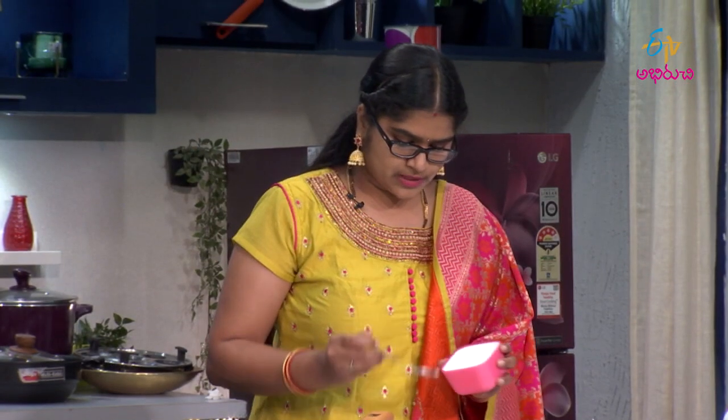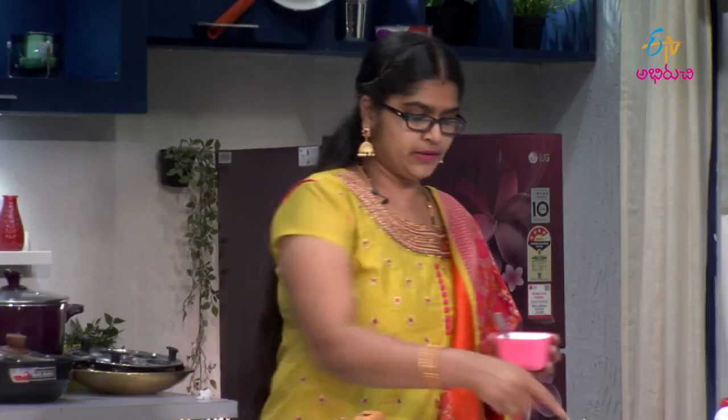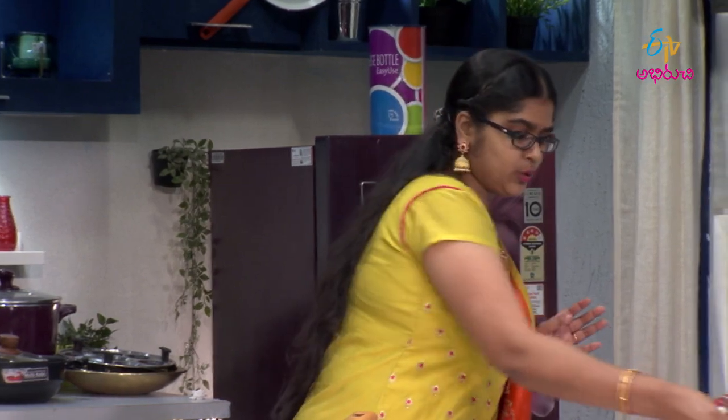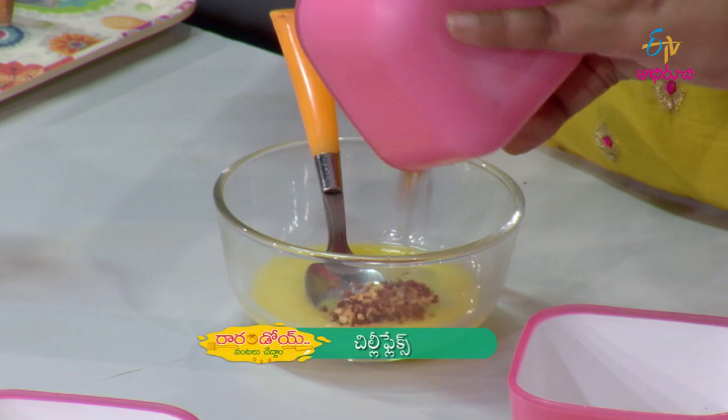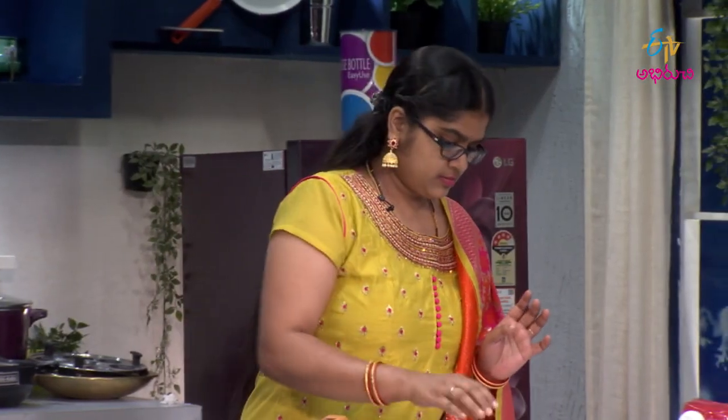Add a little bit of salt — it's already boiled in salt. Then add chili flakes and oregano to the mixture.